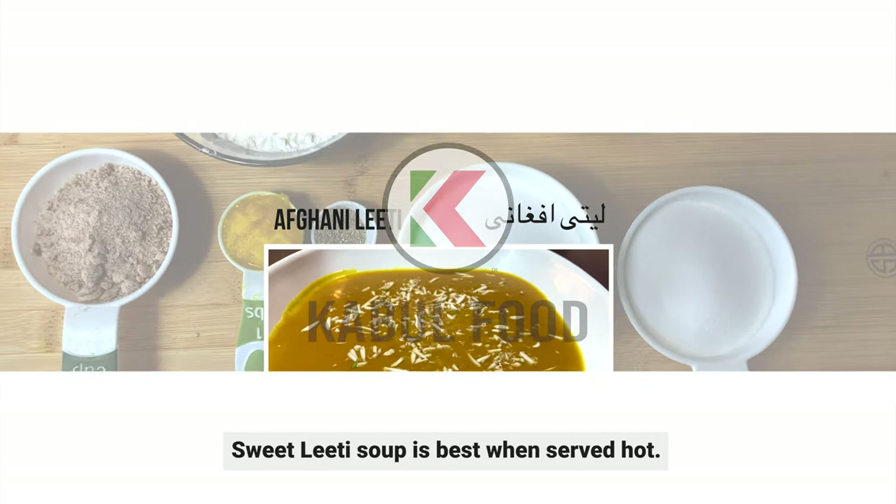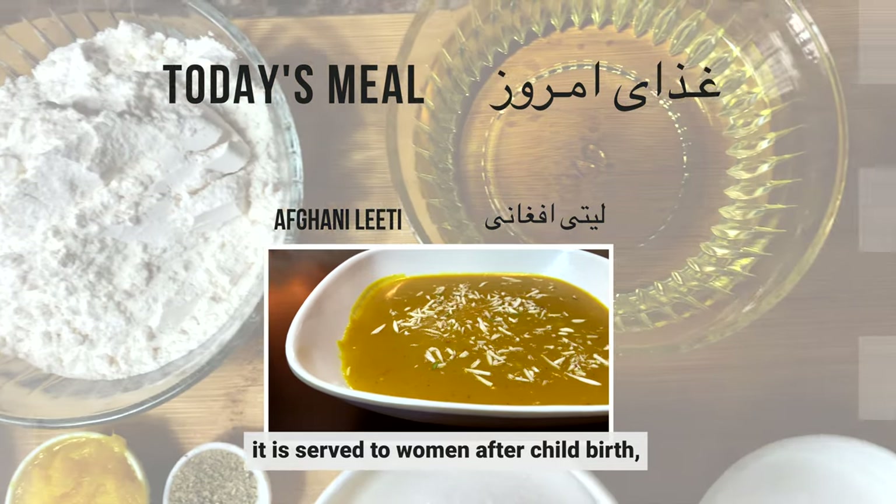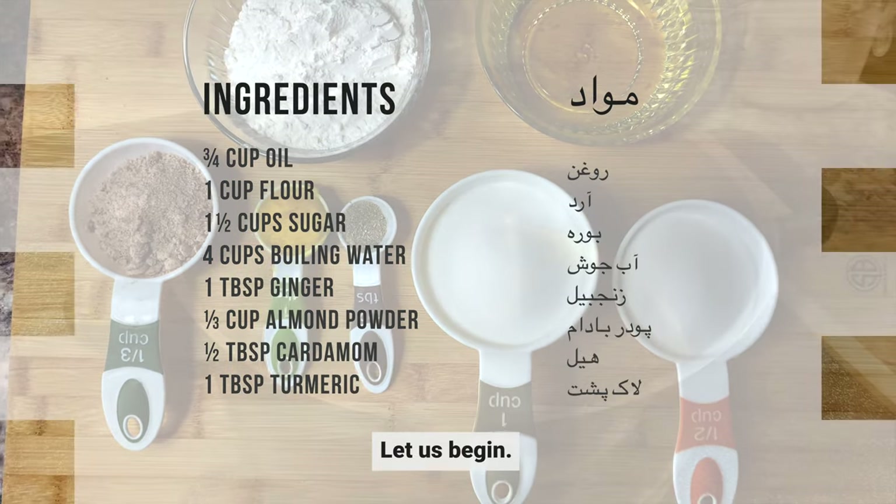Sweet Laeti soup is best when served hot. In Afghanistan, it is served to women after childbirth to relieve stomach pain or through any other illness. Let us begin.